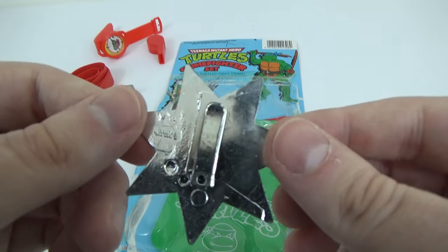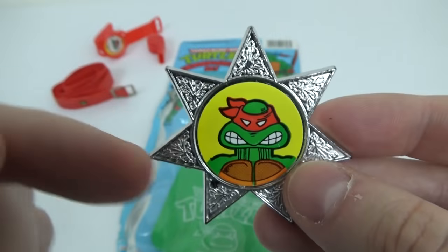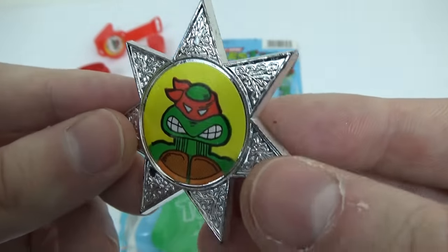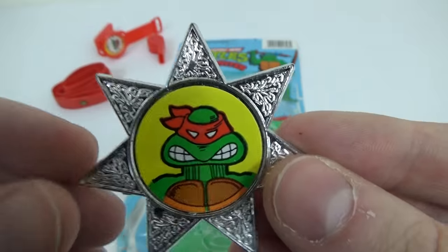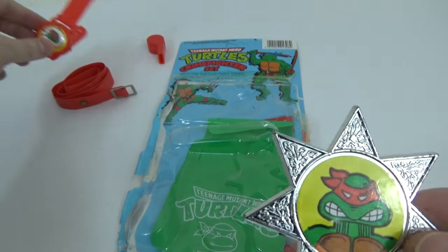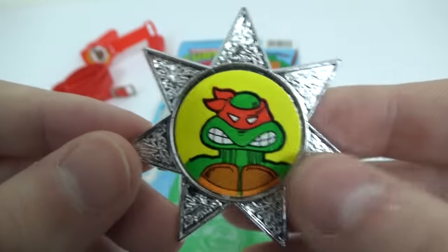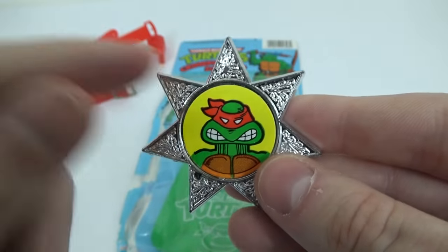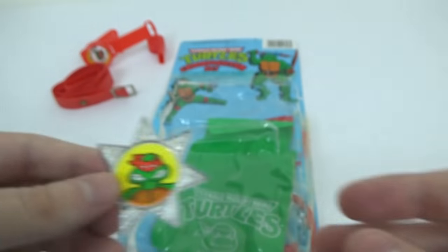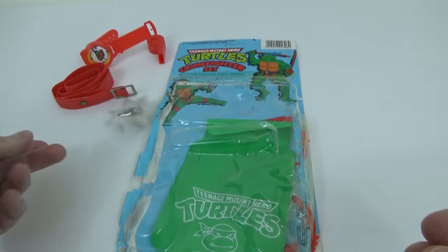Right, next we have... it's a Sheriff badge, isn't it? This one, there's little slide clip-on ones. It's nice looking. It's got Raphael again, but I'm not sure if that is even Raphael. It might just be like... because it looks like the old comic book thing and they all had red bandanas back then. So maybe it's just any of the turtles. I don't know. It's a Sheriff badge — it would have either police written on it or sheriff or something, but this one has a Ninja Turtle. It's nice enough, I guess. Oh, by the way, this pack is from 1989, I just thought I'd add.